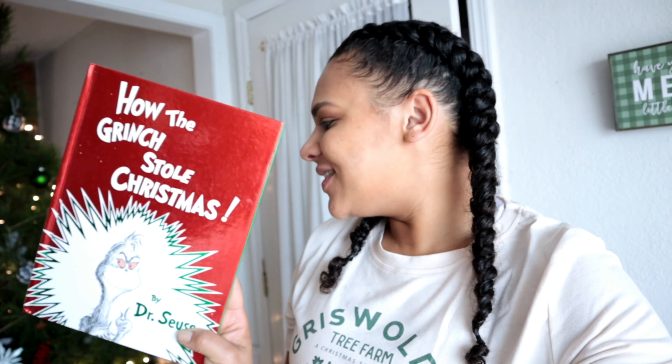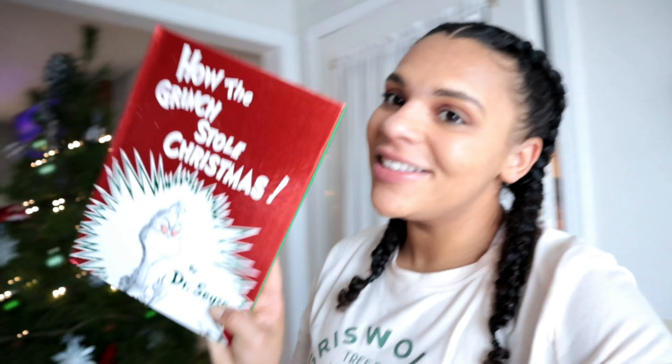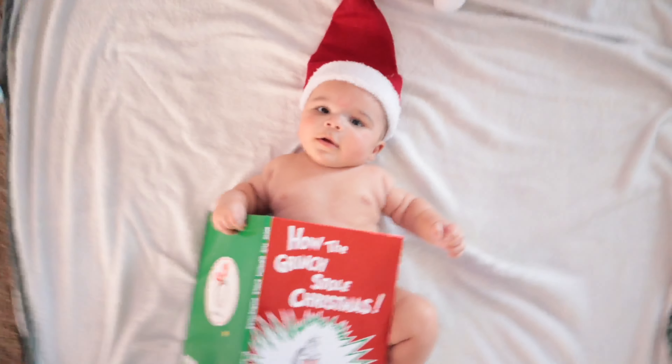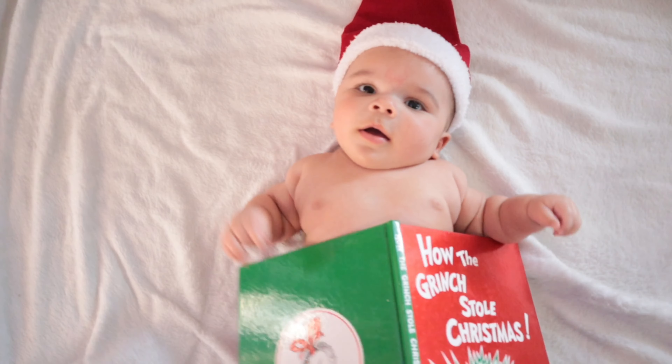The snowman is done — we're gonna move on to something super simple, super easy. If you guys can see it back there, it is the Grinch! This is my favorite Christmas book. We're ready to roll — I'm just gonna put the Grinch over him and shoot. You ready Lou? Let's go!